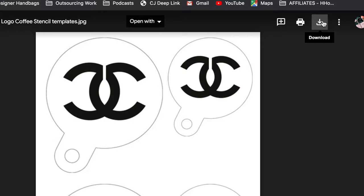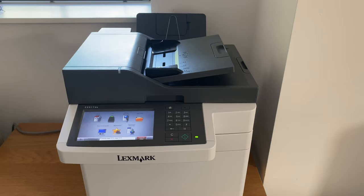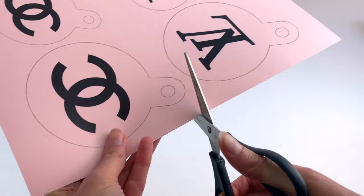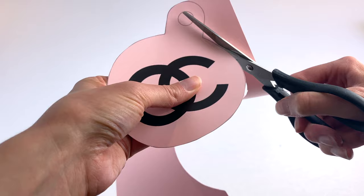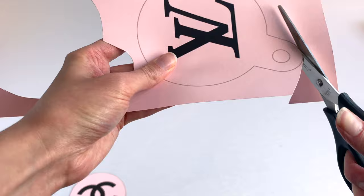So now you need to print the stencils. Here I have some card — this is 170 gsm, which isn't actually that thick but it goes in the printer fine. You just need a single piece of this. Print your stencils off and you can see them here — you have one logo for each size of cup. Now take your scissors and start to cut these out. You don't need to do it perfectly; it's just to make it easier when you are doing your sprinkling. I've just finished this Chanel logo here — this is the larger one because I have a large latte cup. I'd recommend using the larger ones because the logos are clearer and they're easier to cut out.